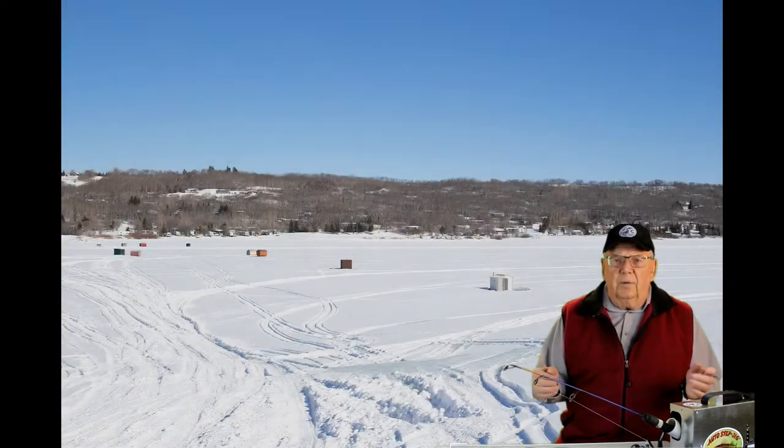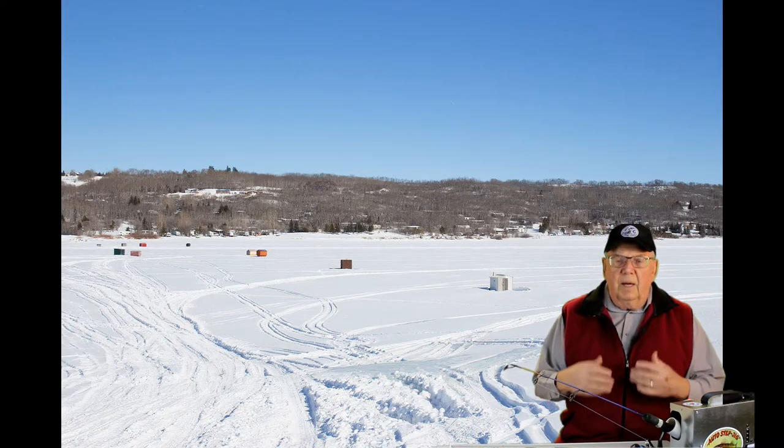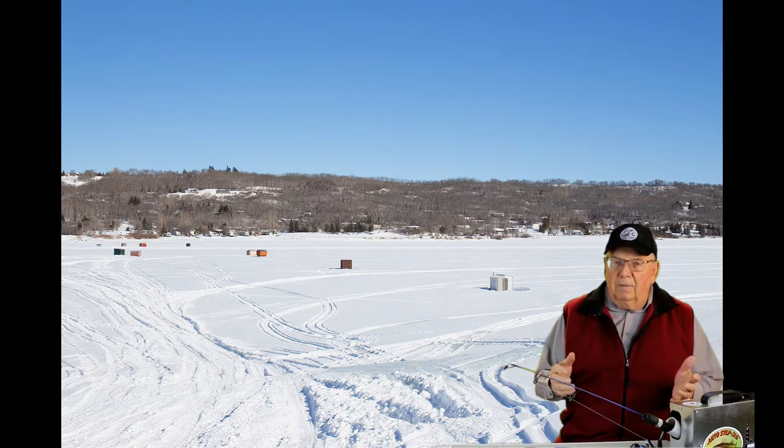Welcome to Ice Fishing Country, home of the famous Auto Step Dick. My name is Rudy. I love ice fishing and the outdoors, and I would like to share that with you through a series of videos.